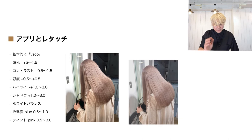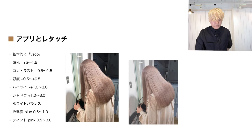一番下の画像のカール感をぜひ真似してみてください。アプリとレタッチですね。基本的にVSCO（僕はビスコと呼んでいます）をiPhoneのアプリストアで使っています。無料版もありますが、僕は有料版でやっています。数値としては、露光+0.5〜1.5、コントラスト-0.5〜1.5、シャドウ+1.0〜3.0、ホワイトバランス色温度ブルー-0.5〜1.0、ティントはピンク+0.5〜3.0です。左の画像のように光が当たっている部分と当たっていない部分の明度差の違いなど、実際にVSCOをダウンロードしてもらうと、どこをいじればいいのかだんだんわかってくるかなと思います。